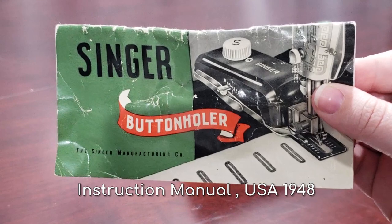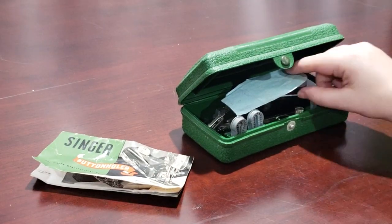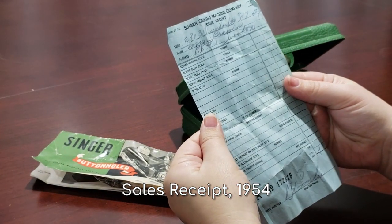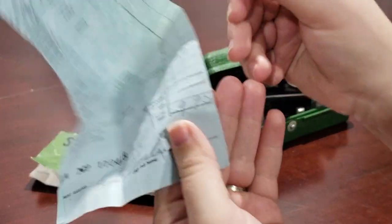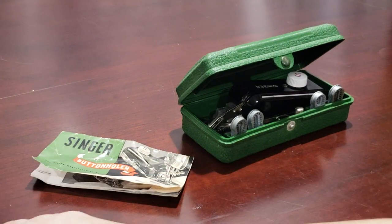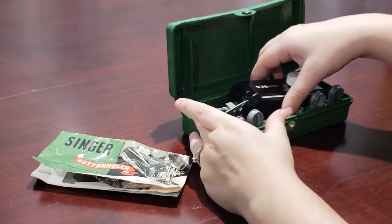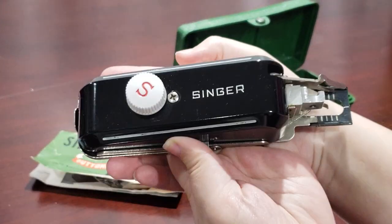First, let's unbox it. The previous owner kept their cash receipt from 1954, showing that she paid $9.95 Canadian. The attachment comes in a green oblong plastic case and includes five templates. I love its classic styling.